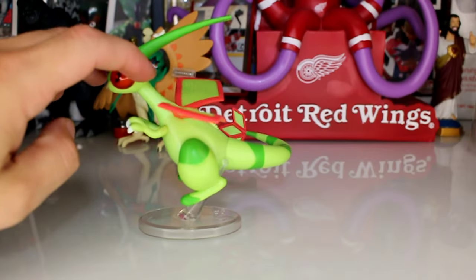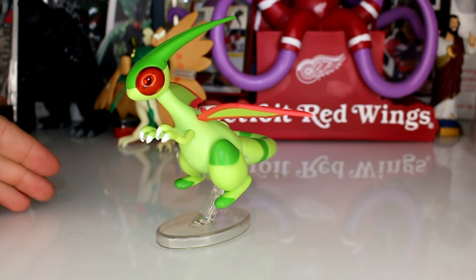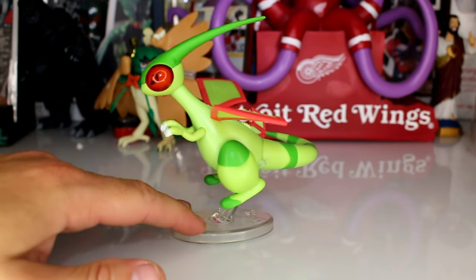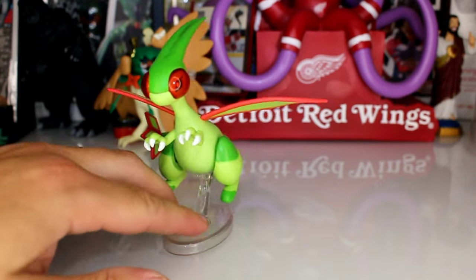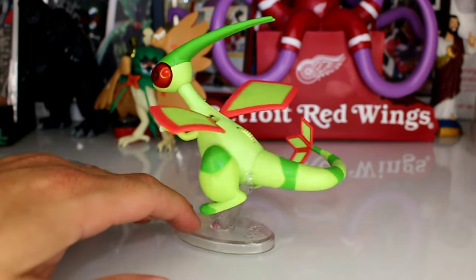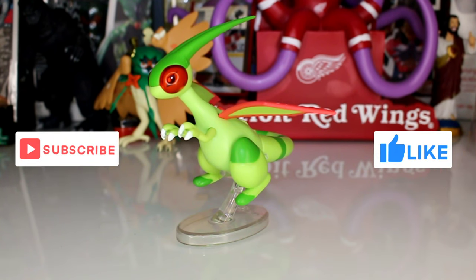I'm really glad they added the stand — makes me feel like I got my money's worth. As an adult collector I can recommend it if you really need a Flygon. I can't think of any other Flygon Pokémon figures, so I'm really happy to have this and display it. Kids will love it too — probably for older kids, I'd guess eight plus. Anyways, I appreciate you all watching, please like, comment, subscribe, and tune in for more reviews — be safe.